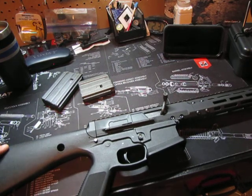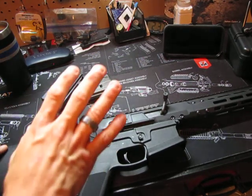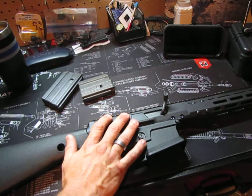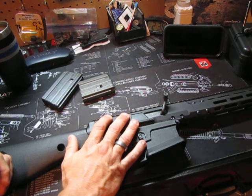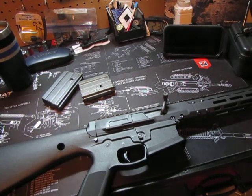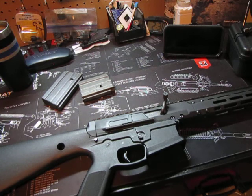You'll be seeing some videos coming up — I'm going to do a zero, find whatever optic I want to use, go out to the range, zero it, and then I want to take it as far back as I can and see what kind of accuracy we get at longer ranges. No sling on it yet, so it's kind of raw right now, but I've got more videos on the way.